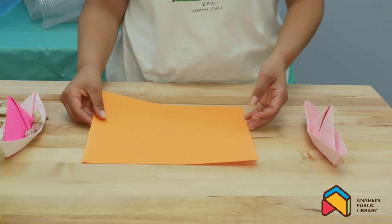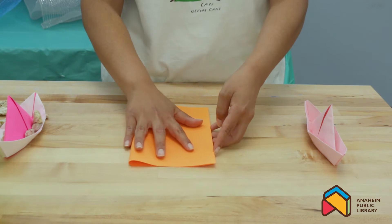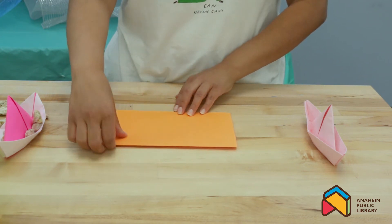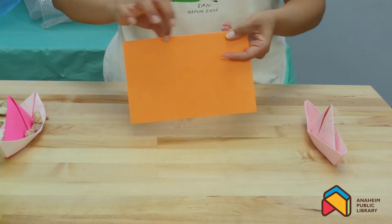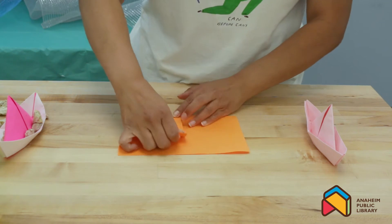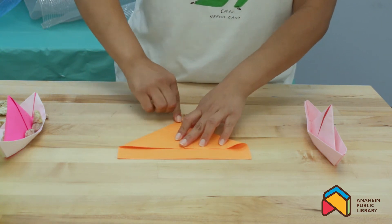The first step in folding our paper boat is we're going to fold the paper in half. You're going to take this side and fold it over to the other. I like to call this hamburger style because it kind of looks like a hamburger — you've got the top bun and the bottom bun. Once you fold it, turn the paper and make sure the side that's closed is at the top. Then you're going to fold each corner towards the middle, and that already looks sort of like the top of a boat. Push it down so it stays that way.